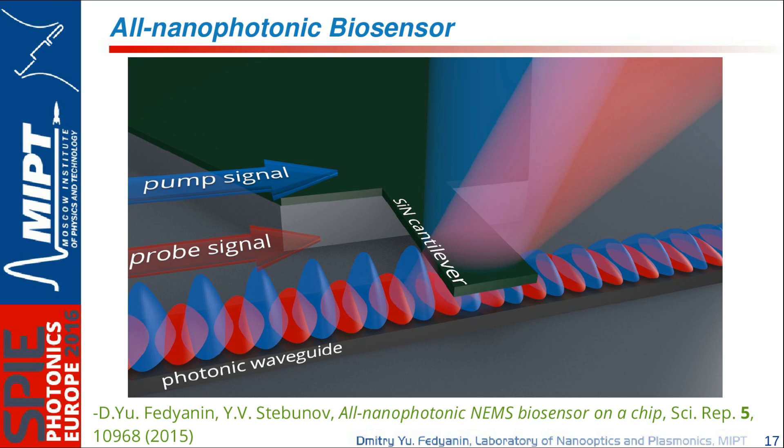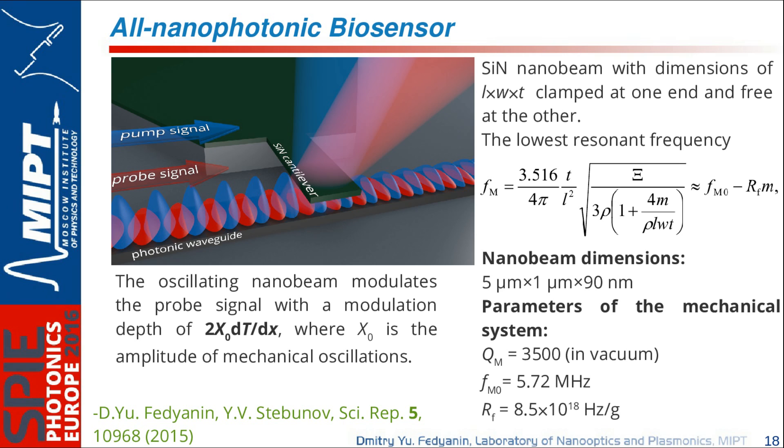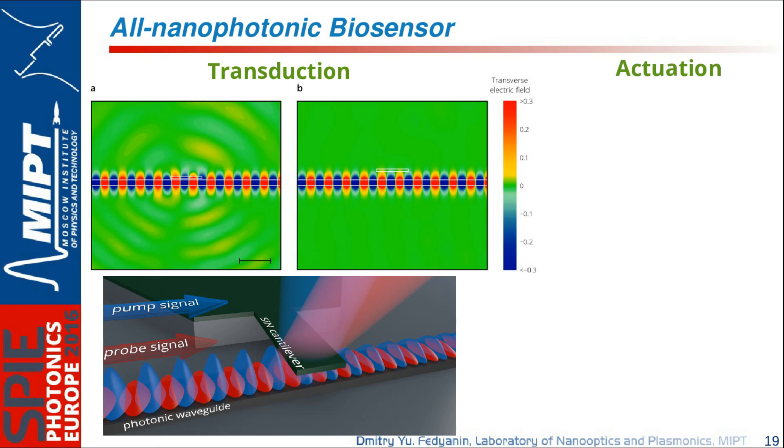The oscillating cantilever modulates the probe signal power at the output depending on its position, allowing us to measure the phase and amplitude of cantilever oscillations. The nanobeam cantilever is very small, ensuring high sensitivity: the length is only 5 micrometers, width 1 micrometer, and height 90 nanometers. The quality factor in vacuum is experimentally measured at 3,500, the eigenfrequency is in the megahertz range, and the responsivity is very high, enabling detection of very low masses.